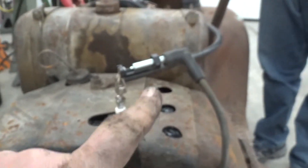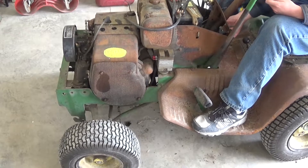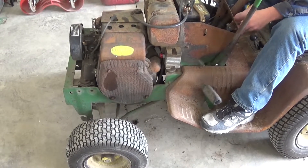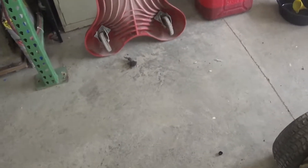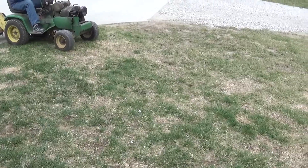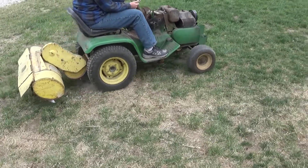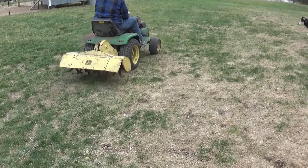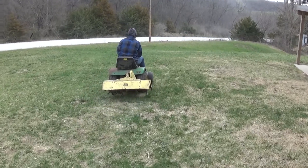Now we're going to put the coil wire right back on the spark plug, turn the fuel on, and it's going to fire up for us. It actually runs pretty good. After getting the points cleaned so it had spark, it fired right up. We did change the oil and grease everything last night off camera — I know you guys know how to do that, really no point in showing that.